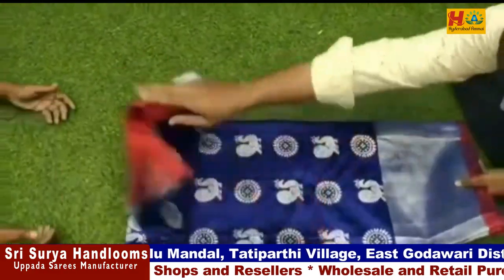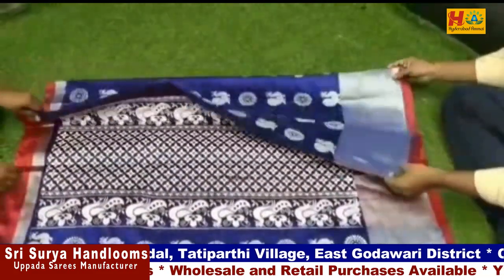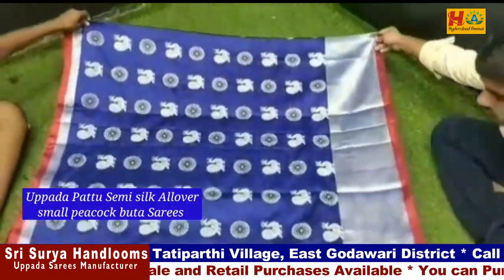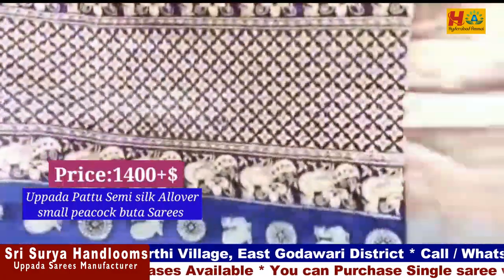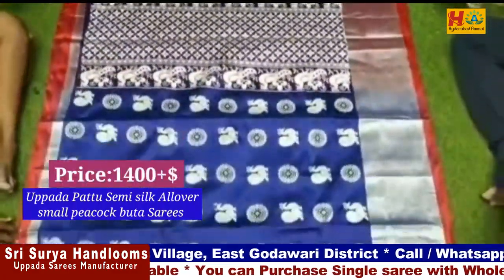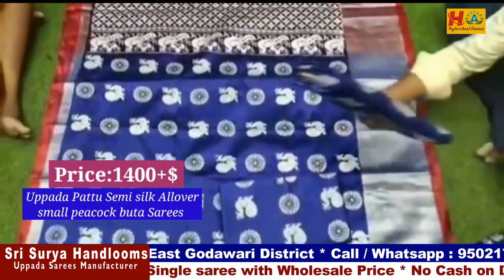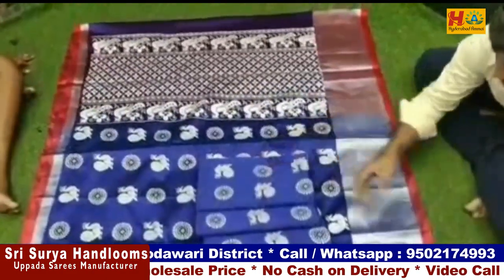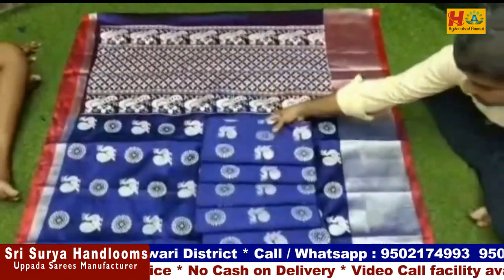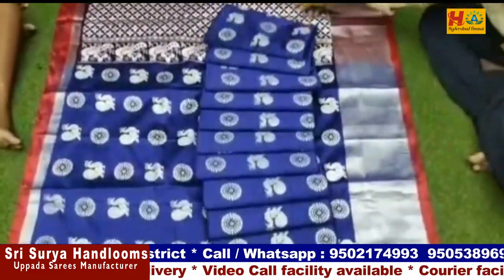Next, we have a semi-silk all-over small peacock boot sari. It has a silver zari border with a big border and double border. We have a plain blouse in the same color. The price is only ₹1,400. It comes in different colors.